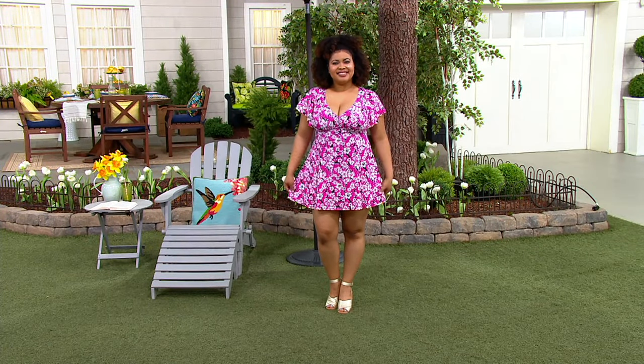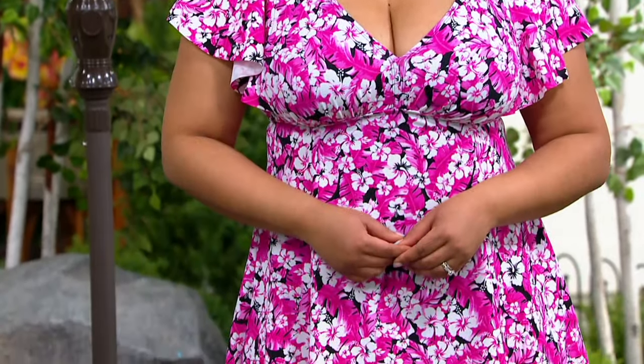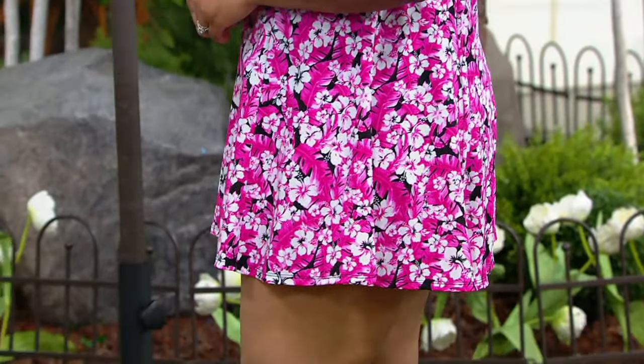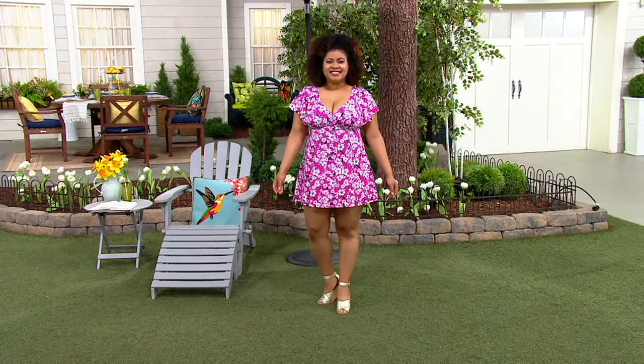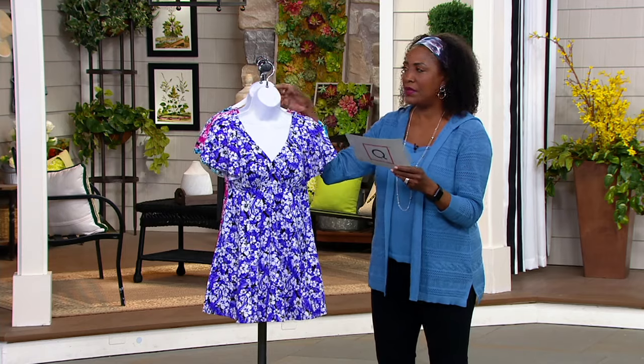Our beautiful Taliyah is showing us the fit for you flutter sleeve printed swim dress. This is probably one of the dressiest swimsuits I've ever seen. It's sexy, it's dressy, it's got full coverage and flutter. We've got great color choices for you. Let me walk you through the three colors and then Marilyn, I'll let you go ahead and show us yours.